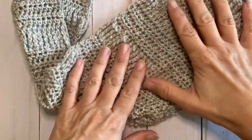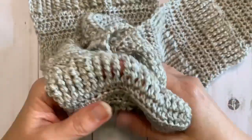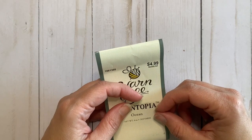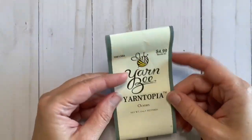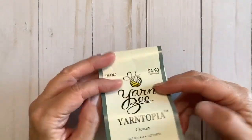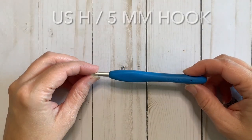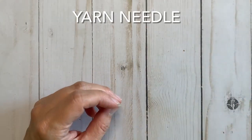Today we are going to be working on the sand drift scarf. It is a super lightweight and very soft scarf, perfect for the in-between seasons like spring or fall. You will need a size 3 yarn — the original yarn used was Yarn Bee Soft and Sleek DK in the color linen, but today's tutorial uses Yarn Bee Yarn Topia, a size 2 yarn that feels quite similar. You will also need an H 5-millimeter crochet hook, a pair of scissors, and a yarn needle.